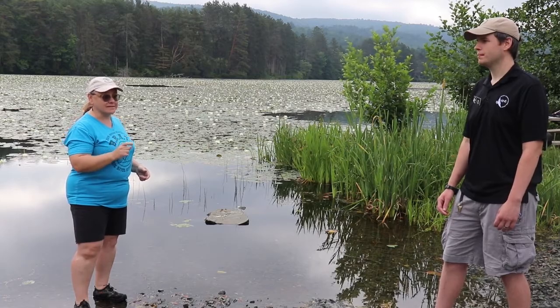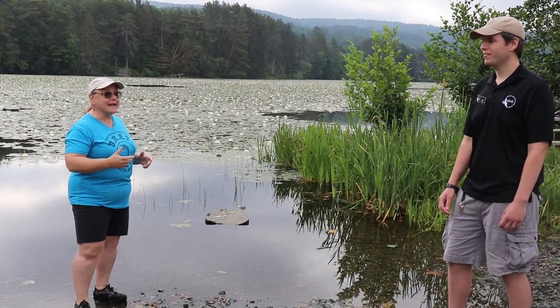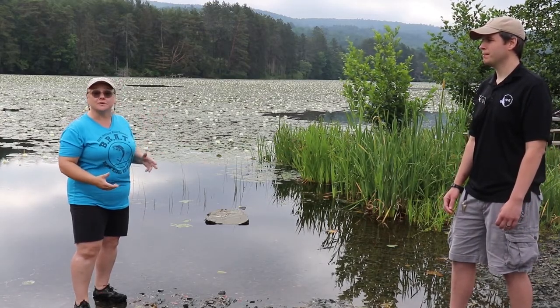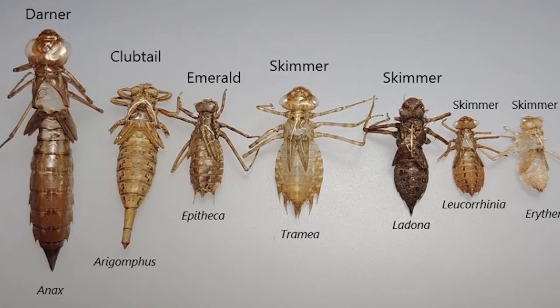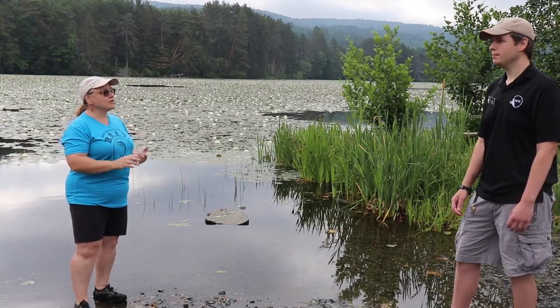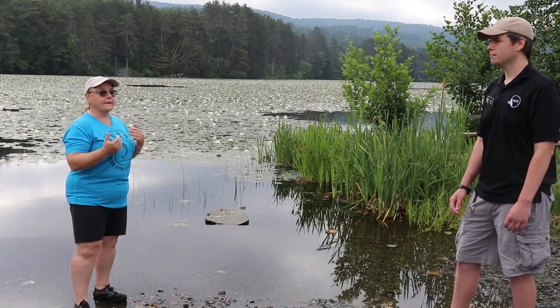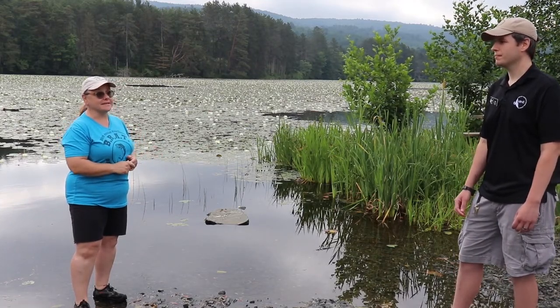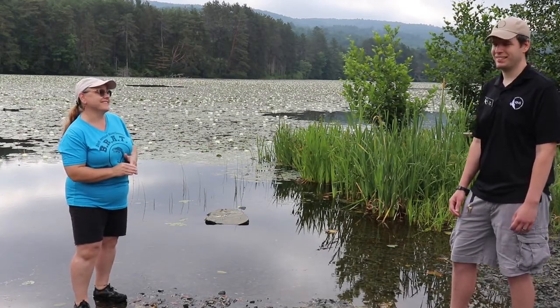They leave behind those little exoskeletons — they're called exuviae. They leave the exuviae behind and people like me like to find and collect them, because we can actually identify those to family, usually genus, sometimes species if I have a lot of expert help. And we can learn more about their ecosystem, how they use the habitat, what kind of habitat needs they have. And besides, it's a lot of fun to go on safari looking for these little things.